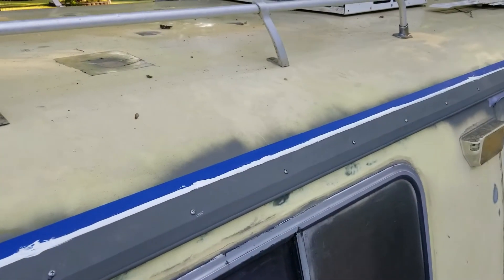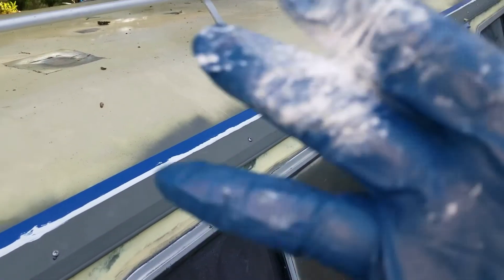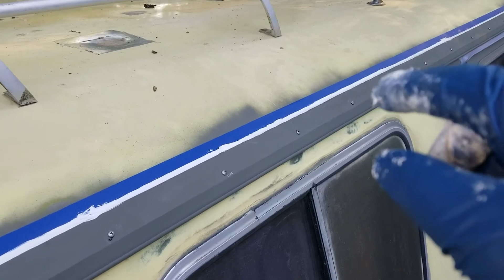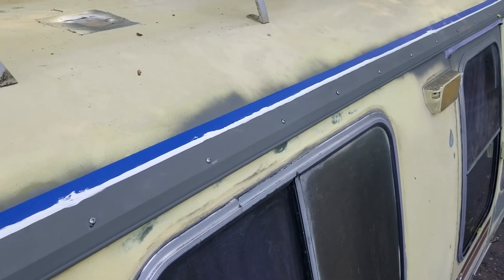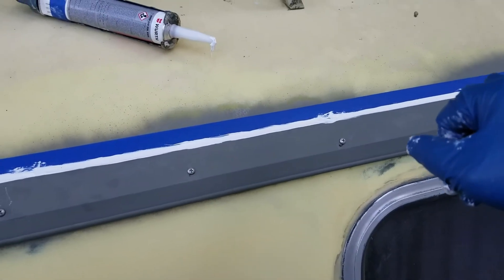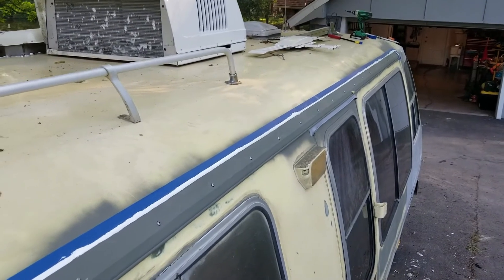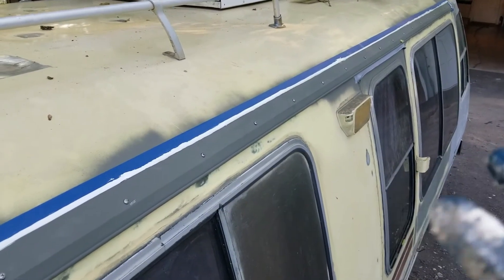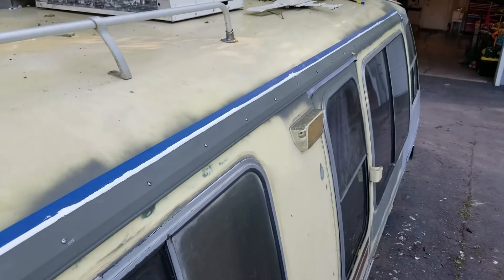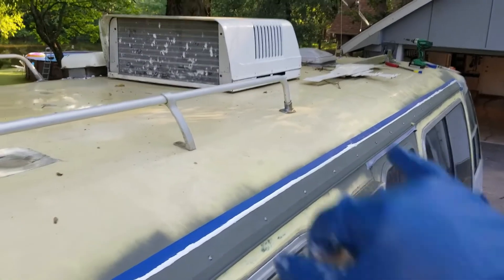I took the excess butyl off the edge and put a tape line about a quarter inch from the tape edge to the rain gutter. Then I cut a bevel on the caulk and filled in the gap in between. Now I'm going to let it sit about ten minutes and pull the tape off to get a clean edge. Hopefully the tape comes off and not the sealant.